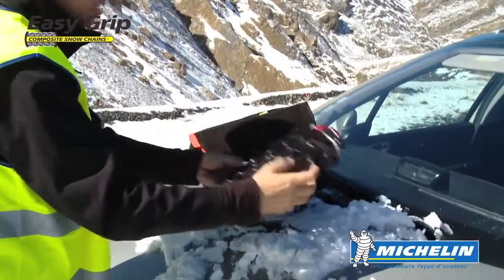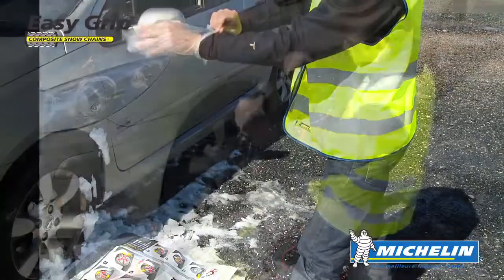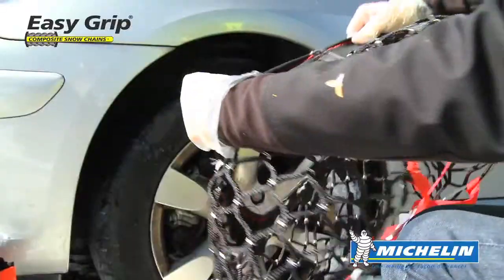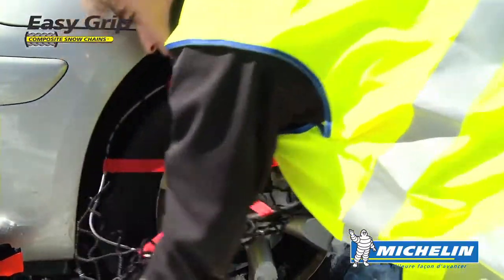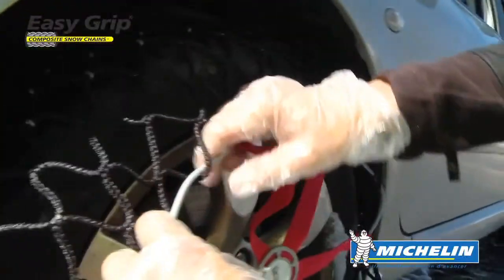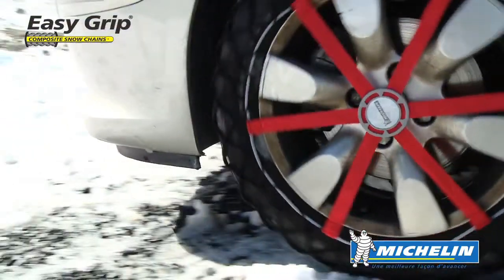EasyGrip is extremely easy to fit. It comes with an easy-to-follow illustrated user guide and a pair of gloves. Simply pull EasyGrip over the tyre with the junction band at the top. Use the red straps to center EasyGrip, then roll the wheel through a half turn. Ensure that the central disc is in the center of the wheel.